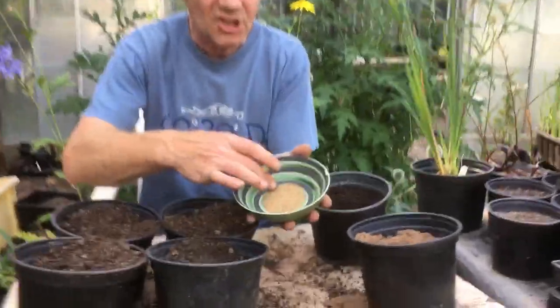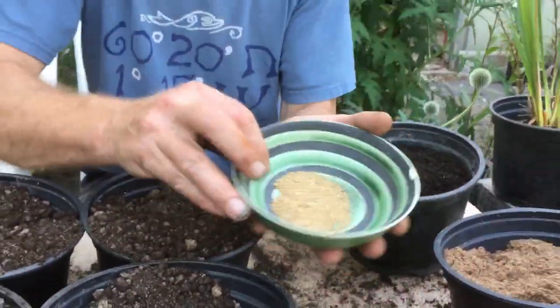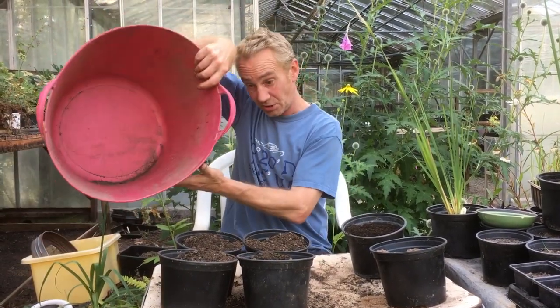Also, I forgot — a slow release fertiliser. What I'm using here is fish, blood and bone. If you're using chicken poo pellets, they're quite strong and I wouldn't use them in this situation. Fish, blood and bone is a lot milder, or something like hoof and horn. Hoof and horn is another good slow release fertiliser, but you can't use hoof and horn if you're growing vegetables in that place, because of the foot and mouth issue.